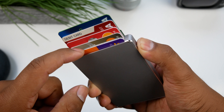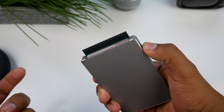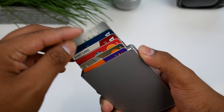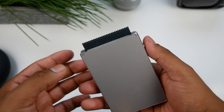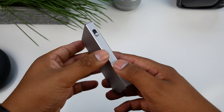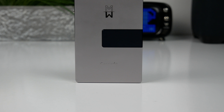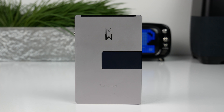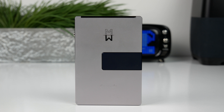This wallet is super convenient if you go through drive-throughs often or at theaters where they slide your card for you. It's very easy to give out your card and put it back — just push up on the lever, select the card you want, and hand it to the cashier. It's not a drastic difference from a normal wallet but it feels much faster. The compact size is great if you wear skinny jeans and carry your wallet in your front pocket, though carrying it in your back pocket when sitting can be uncomfortable as it digs in due to the stiff build.